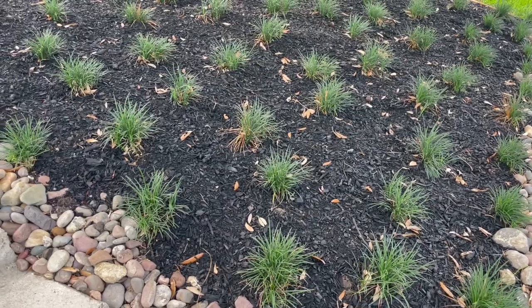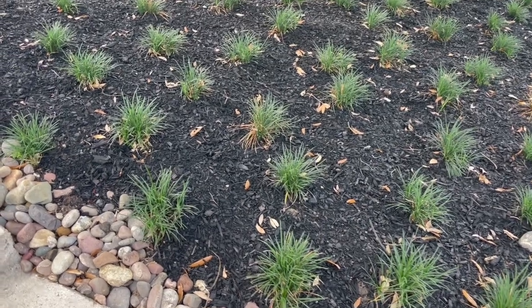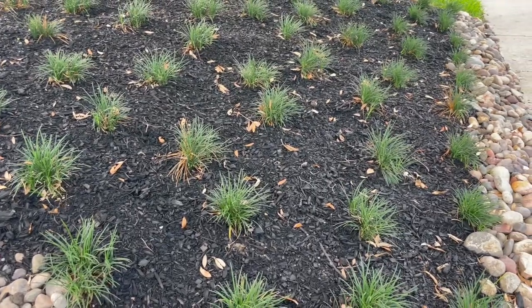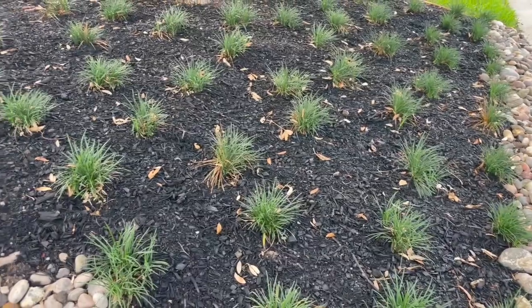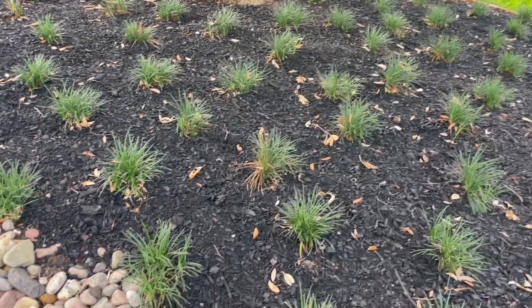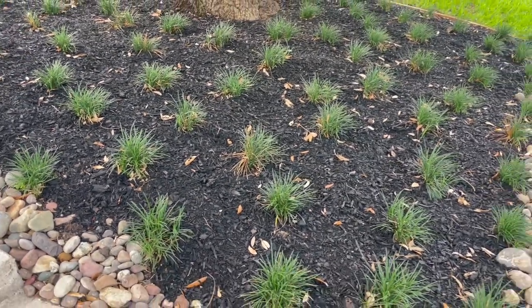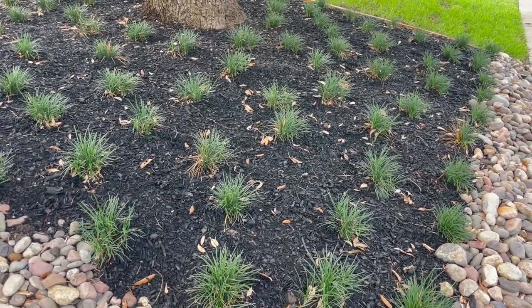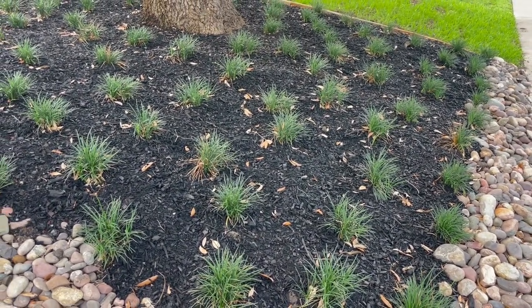We just put this in a few weeks ago and you can see it — this is in four-inch pots right now. As time goes on, these will fill in together and this is going to create a nice carpet of grass. It'll grow to about a foot tall, maybe just a little bit more.